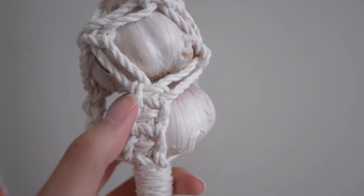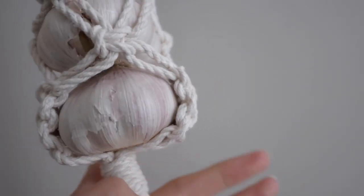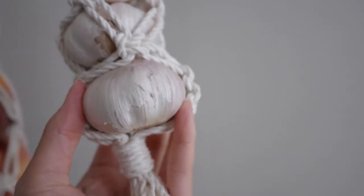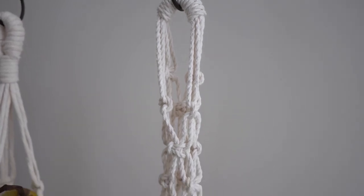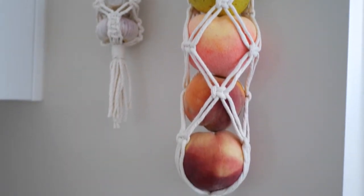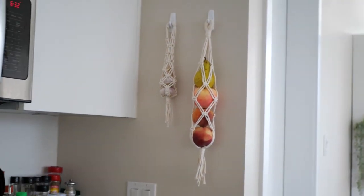Now let me show you some variations you can make on your hanger just by knowing how to do a square knot. In this version, I made several square knots at the bottom to differentiate the dispensing portion. Also at the top, I didn't do a gathering knot and did more of a bag handle. So if you're thinking of making this hanger, you can definitely make it more unique to your personal taste. Don't let me tell you what to do — you live your own life!